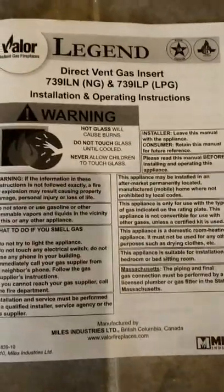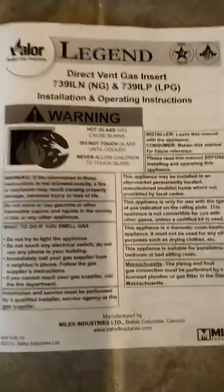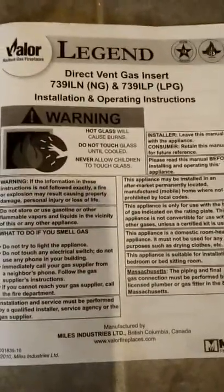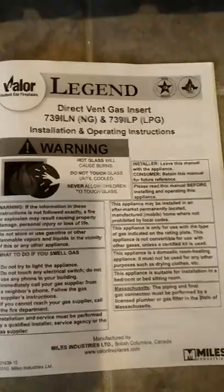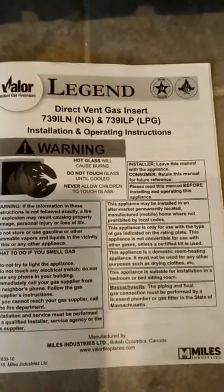Hey everybody, it's Gord from the contractor site here again. I've been in to do some plumbing for a customer and they've told me they've had some trouble getting the pilot light to fire up in their gas fireplace. So we're going to take a look at this and I'll show you a couple of steps as to how we can get in here and get this thing running again.